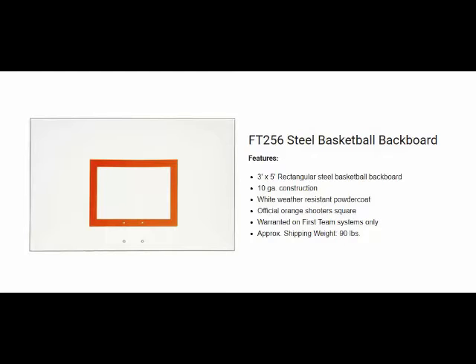This backboard measures 36 inches by 60 inches and the skin is a 10 gauge steel. All formed corners and edges are fully welded and grounded for safety.